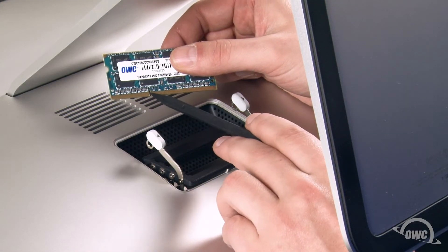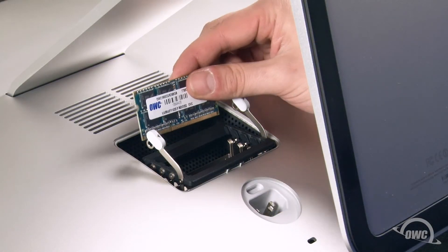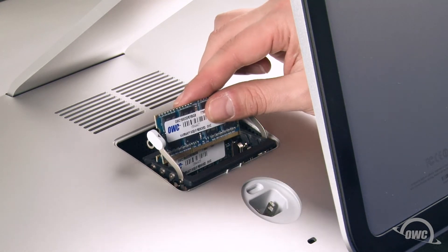The notches in the memory modules line up with the pins in the memory slots. Line up the two, then slide the memory into its slot and push down until it snaps into place. Repeat the process for other modules.